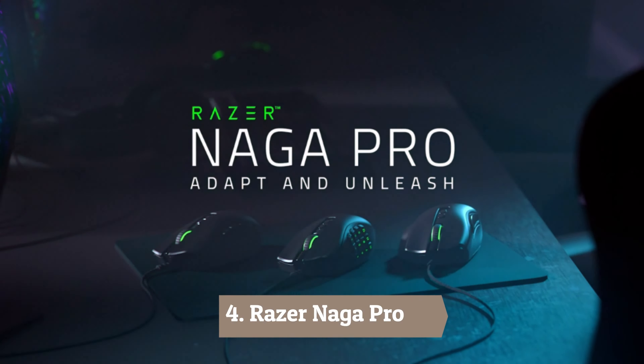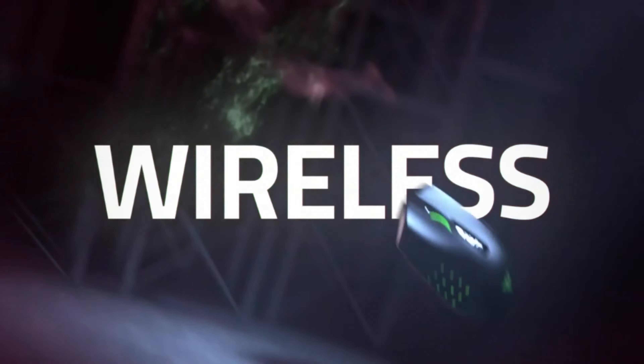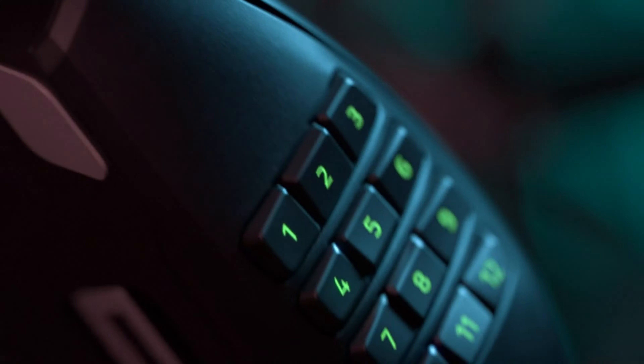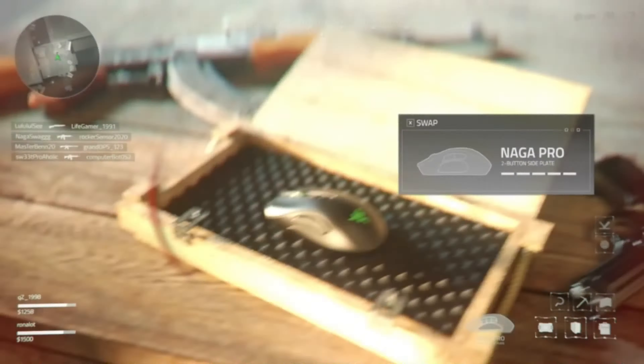Number 4: Razer Naga Pro. The Razer Naga Pro is widely considered to be the wireless version of one of the all-time favorite mice, the Razer Naga Trinity. The Naga Pro features the same customizability as the Trinity, only to a lesser degree. But that doesn't mean it's bad in any way — when not comparing it to one of the best gaming mice of all time, this RGB wireless mouse could be considered top-tier.